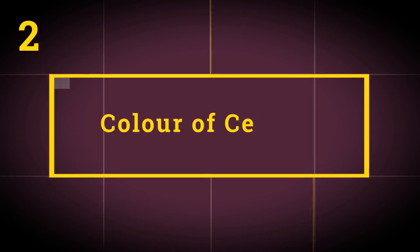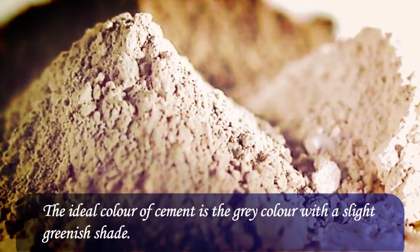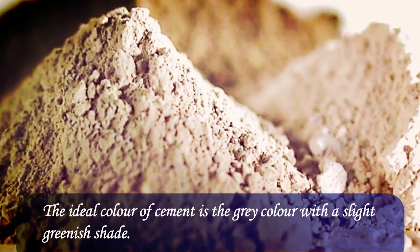Test 2: Color of Cement. The color of cement should be uniform. The ideal color of cement is gray with a slight greenish shade.